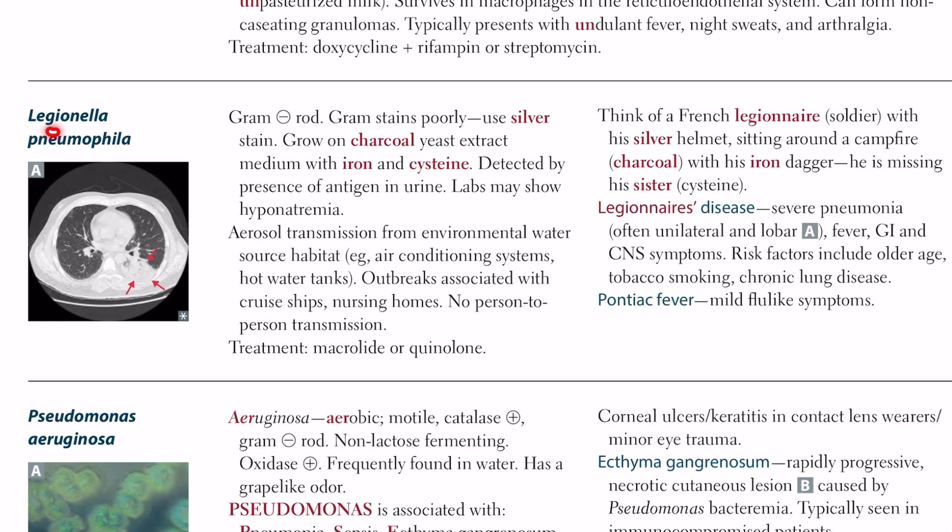Today we talk about Legionella pneumophila. Legionella pneumophila is a gram-negative rod.